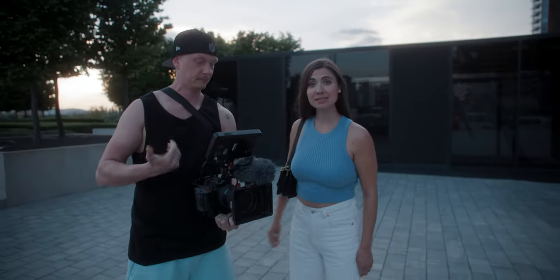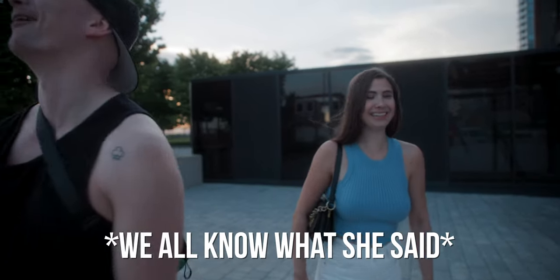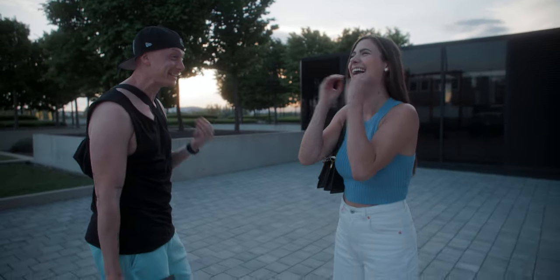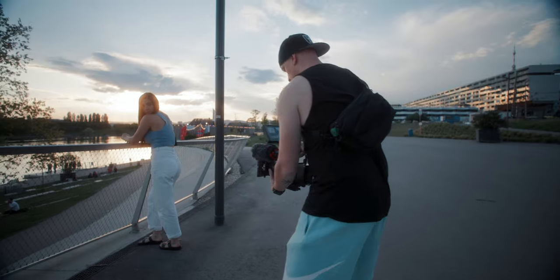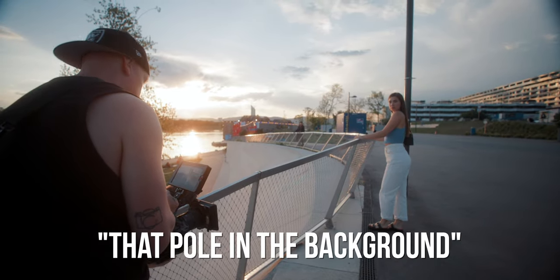That's the shot I meant. That was the shot you meant. Yeah, look — it's a nice freaking shot. Put it in the vlog. I really like the angle and the foreground, but I don't like that pole in the background.